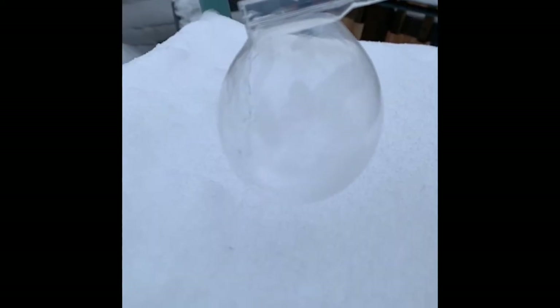The next attempt gets even frostier. You can see that it's holding its shape, and there's definitely some ice crystals forming in there. Unfortunately, the cold was just too much for that one as well.